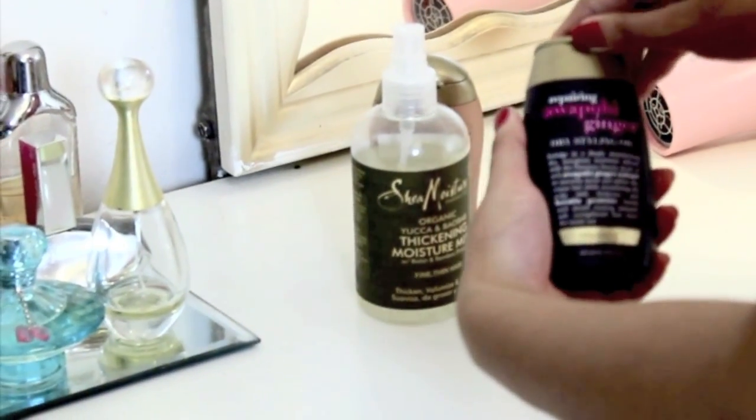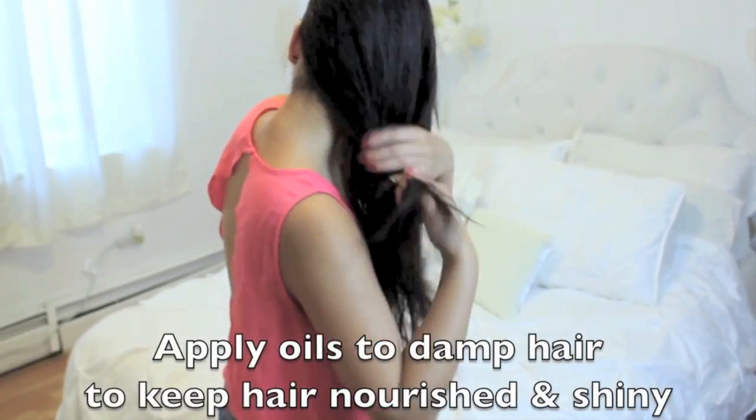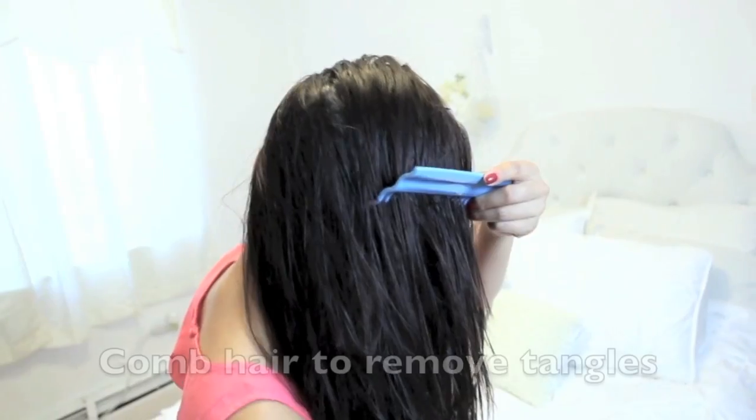The first few things I'm going to apply to my hair are these organic oils, and I usually do it every time I get out of the shower. I usually just mix them together and then apply it more towards the ends of my hair so it becomes nice and shiny and moisturized.